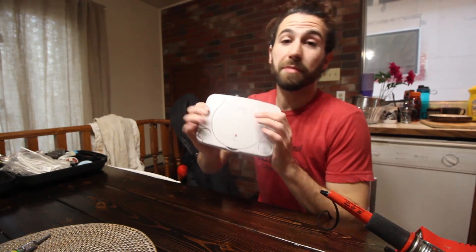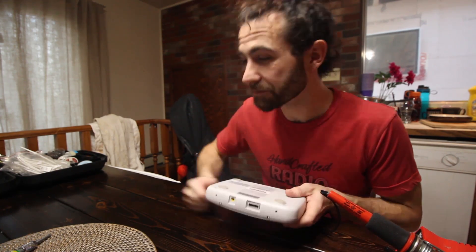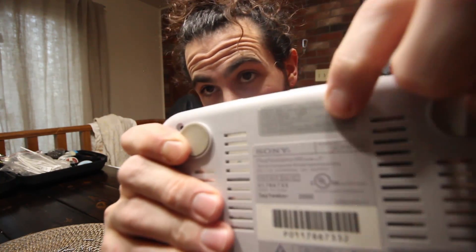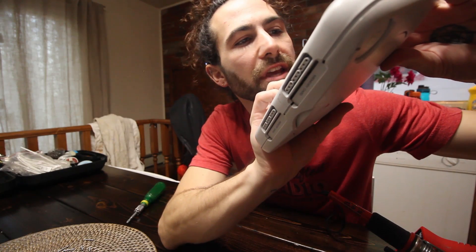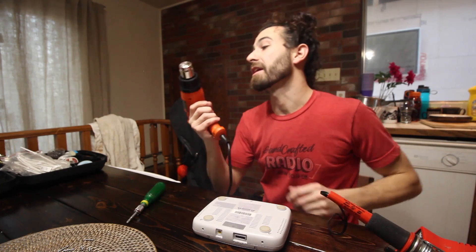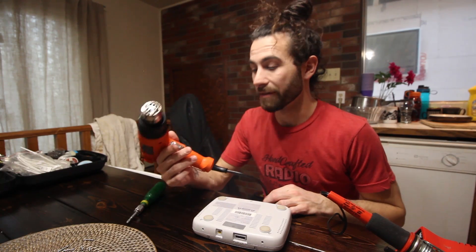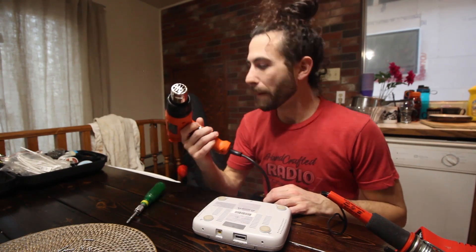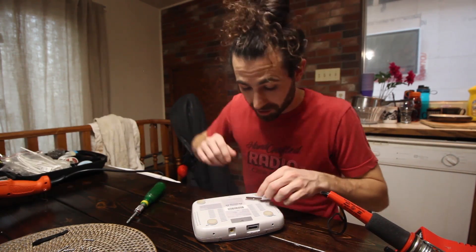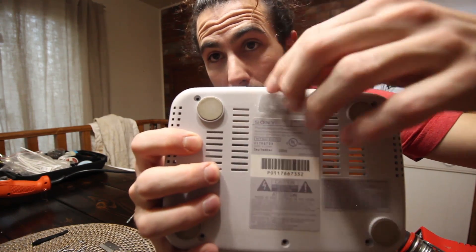We'll start with the PS1 because it's small and fits on the screen nicely. Unplug it and get that sucker open. It turns out this one has one of those stickers that covers one of the screws — tamper-proof, blah blah blah — so we're actually going to use a third tool, another one I'd recommend having. I've used it a lot more than I thought I would. It should be nice and heated up. Not voiding any warranties today.